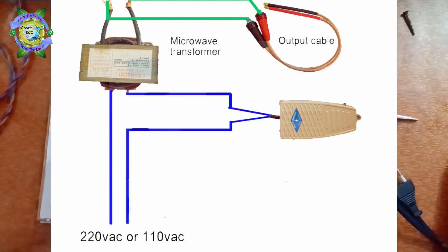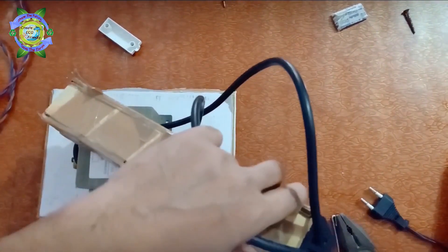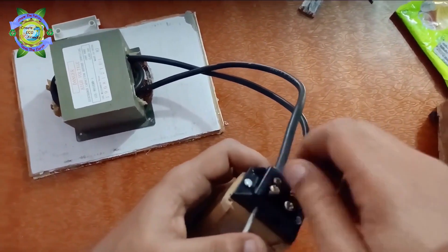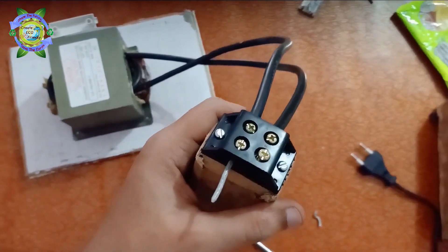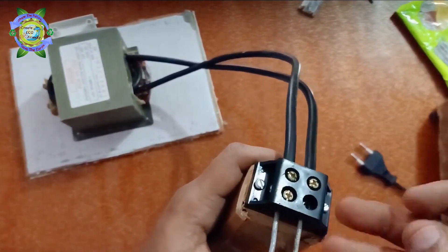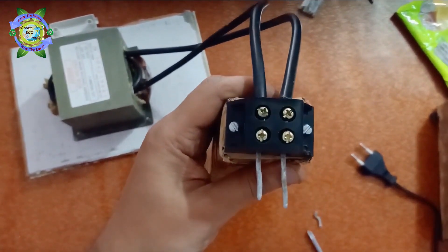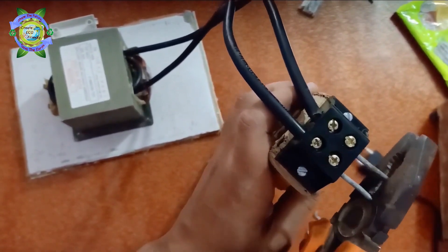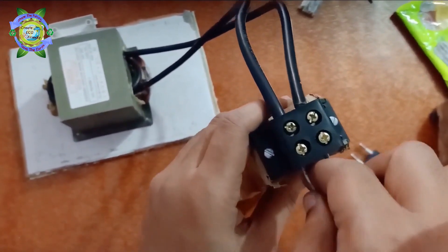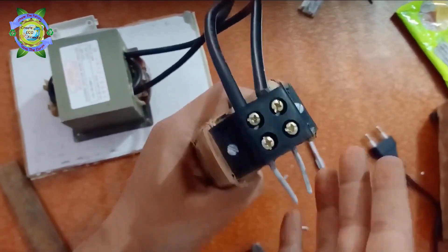Complete the circuit as per the given circuit diagram. I am just using the handle for temporary holding — it's not necessary to use it. Now connect the nails, and make sure they should be of equal size. You can adjust them as per your needs, but they should be pointed in order to reduce the surface area at the point of contact.